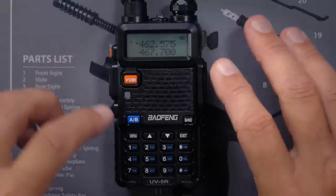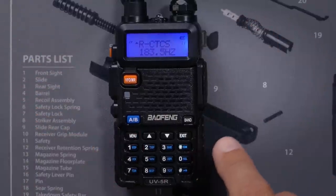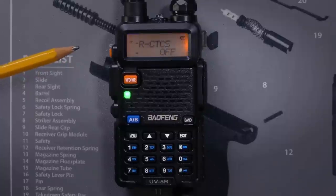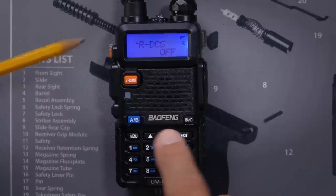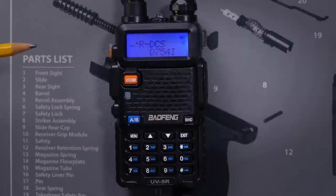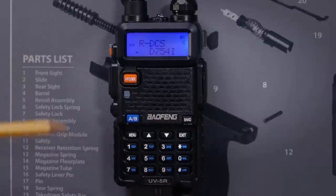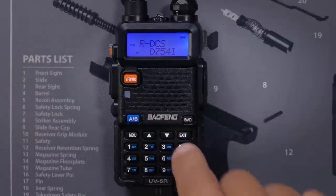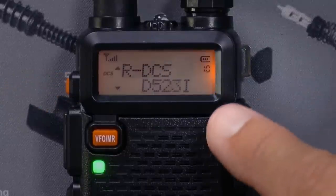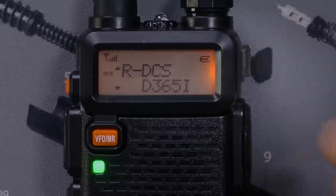If it didn't find the CTCSS tone, I would go back to menu 11, remove the random tone that I put in and save it. I would then go to the RDCS option and do the same thing — set a random tone and save it. I would then hit menu again and tap the scan key, and the magic would begin again. It's not going to find anything this time because I have a CTCSS tone and I'm scanning for DCS. Once you have the tone, you write it down or save it. You might have to go back into channel mode and edit the channel you want to save it on, but you now know what that tone is.